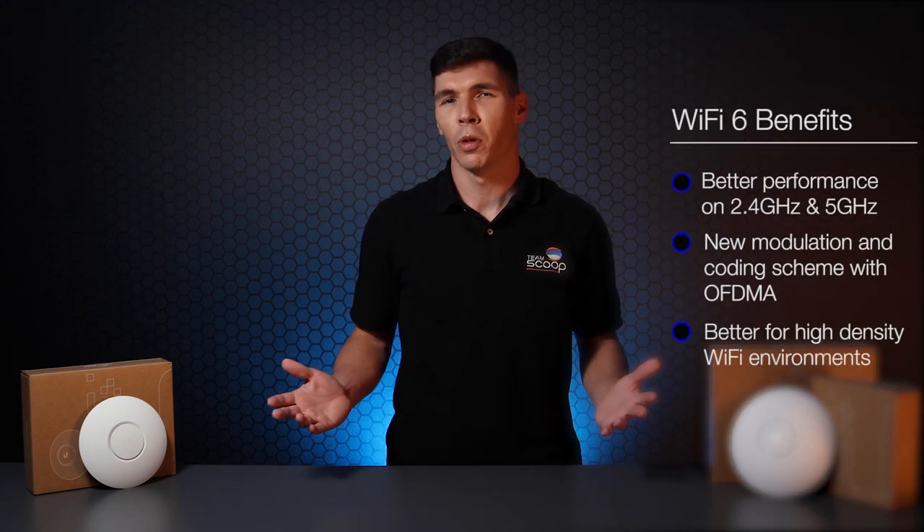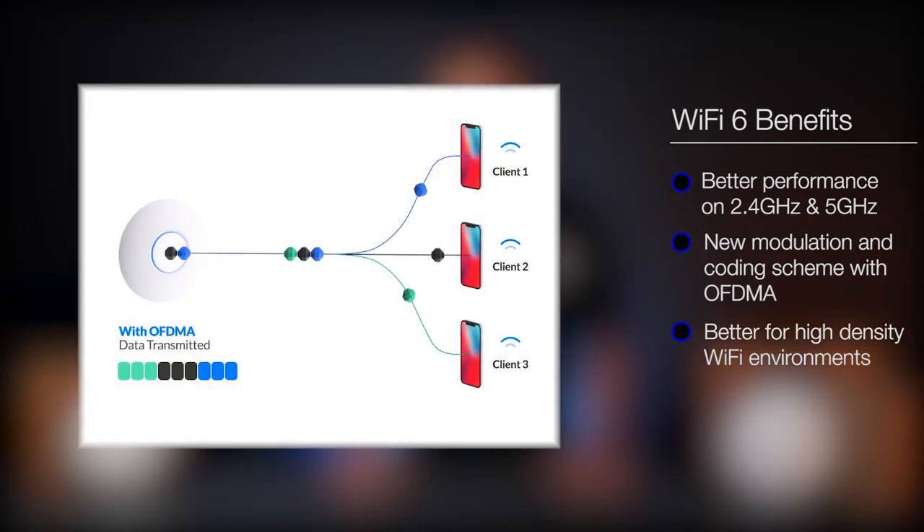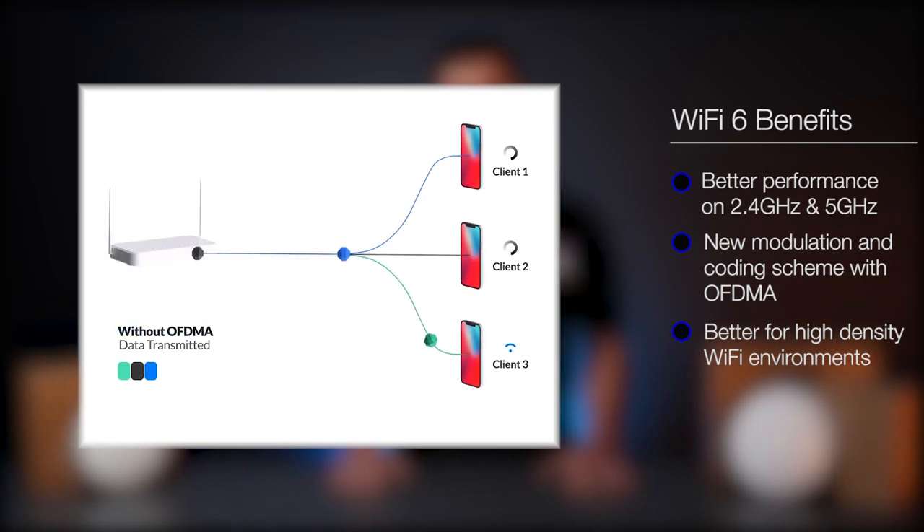Unlike its counterpart Wi-Fi 5, Wi-Fi 6 provides better performance on both 2.4 and 5 GHz frequency bands. In addition, it uses a brand new modulation and coding scheme with OFDMA, which is much better suited for higher density Wi-Fi environments.